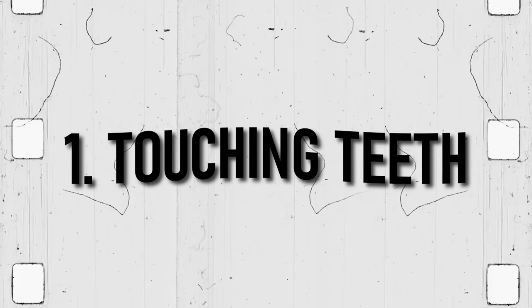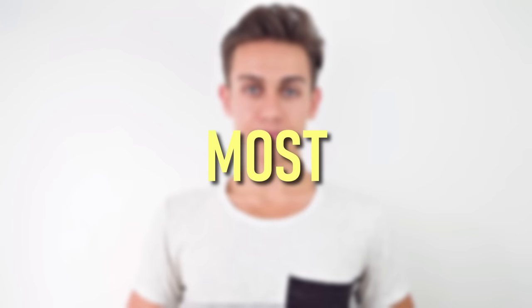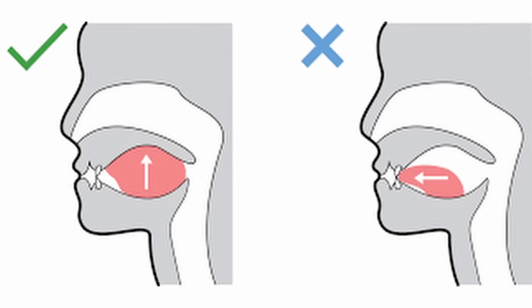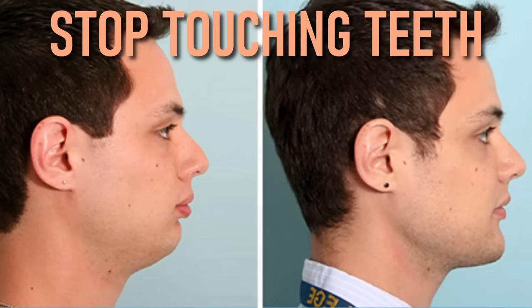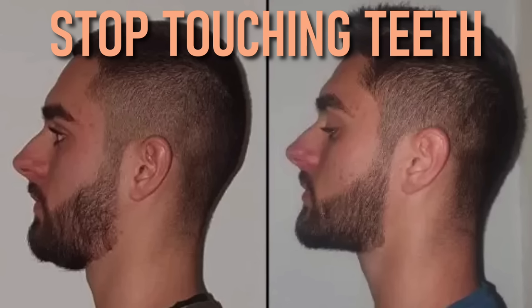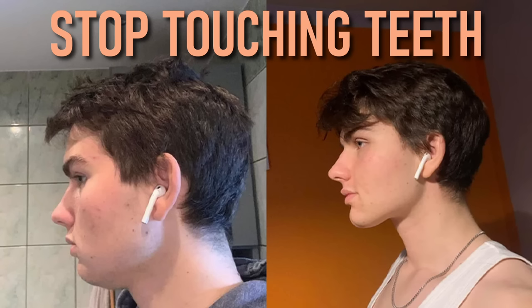Stop touching the front of your teeth with your tongue. Most people think that all you need to do is press your tongue as hard as you can to the roof of your mouth, but this could be a huge mistake. Not only is the position incorrect, but pressing your tongue up and forward will force more and more pressure against your jaw. After time, this pressure can lead to gaps in your teeth and cause strain on the muscles and joints. Your tongue should be behind your teeth and not touching them, so make sure you are unable to feel them when mewing.